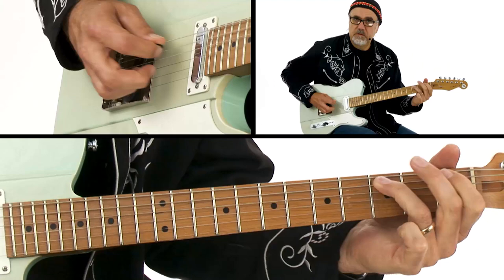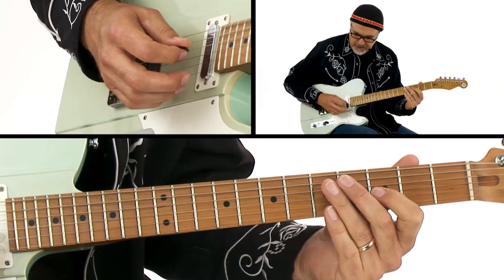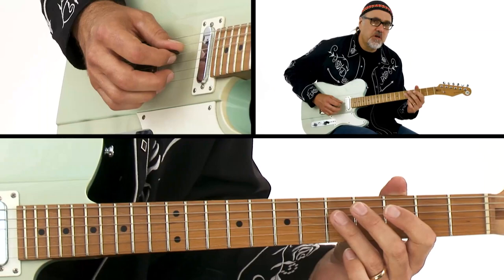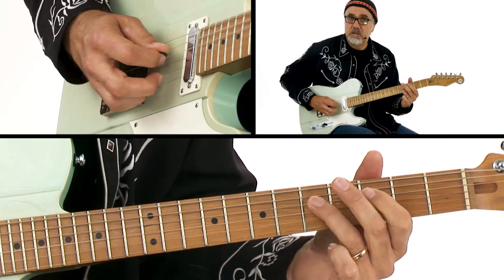If I'm in the key of G, I can mess around with different things. When I'm hitting a pick note on the G string, I can use my middle finger on the high E string. And then when I go back to the D string with my pick, I can hit the B string, since B is the major third of the G chord.